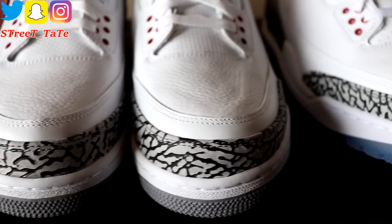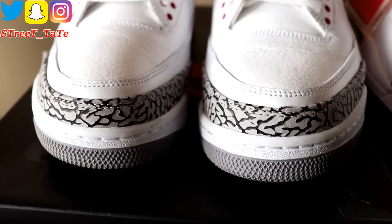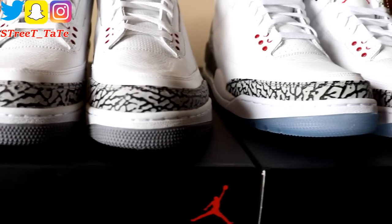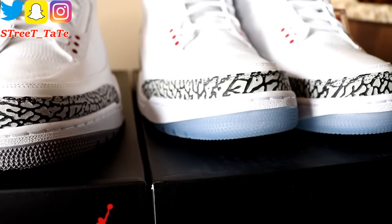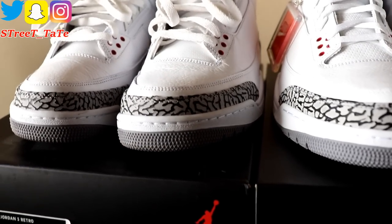As far as the toe boxes, all three pairs have tumbled leather on the toe box. The elephant print is also very similar across versions — the main difference is height. The height from the midsole to the top of the elephant print is a little taller on the 2013 and 2018 pairs compared to the 2011 pair.